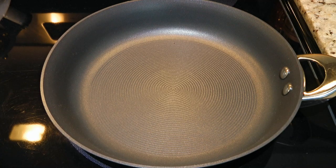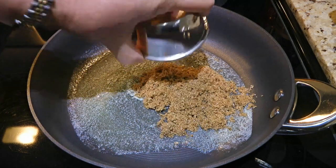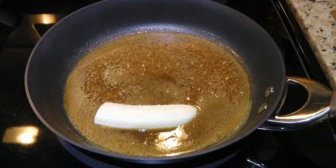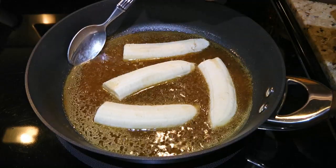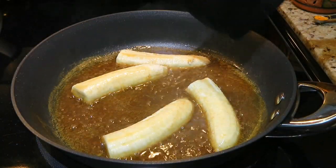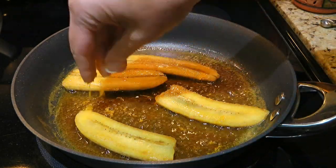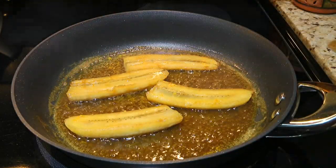In a medium skillet over medium heat, we'll add a heaping tablespoon of butter and when it's melted, we'll add brown sugar and freshly squeezed orange juice. We'll stir until the ingredients are well blended. When the mixture is simmering, we'll add the banana pieces cut side down and let them sit for a minute before spooning the sauce over — tilt the pan if you have to. We'll let them cook for 2 minutes, then carefully flip them over, making sure the pieces stay intact. We'll also add some orange zest, sprinkling it around — this will add some freshness to the dessert. We'll let it cook for another 2 minutes.